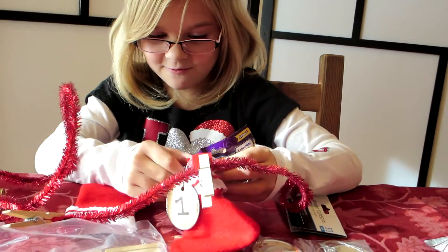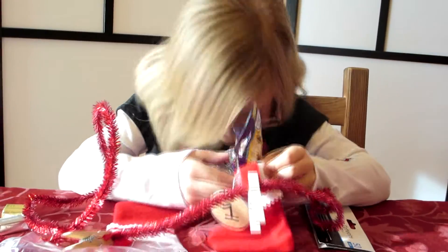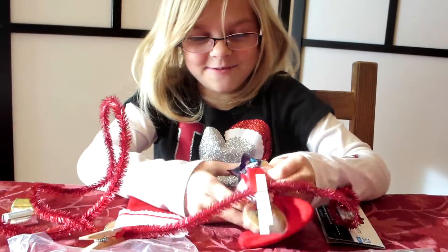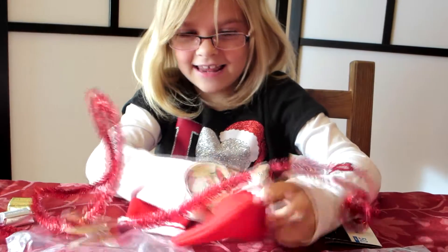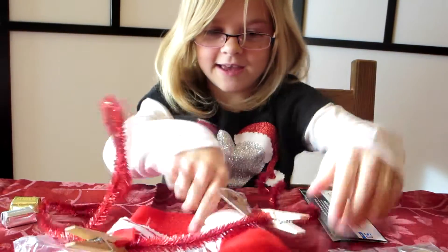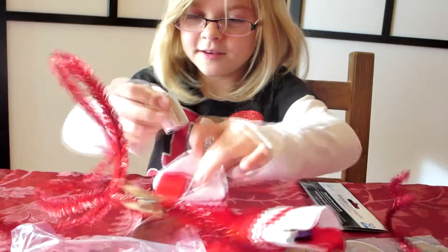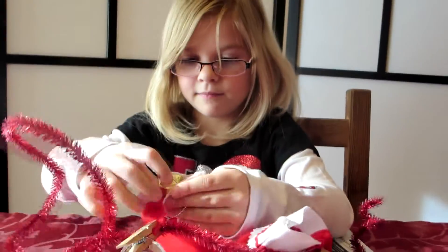As I'm stuffing it in there — sometimes you just kind of fold them up like that and stuff them in. We'll make it work, don't you worry. And I'm going to put some candy in too. We'll have 24 of them when it's all done.